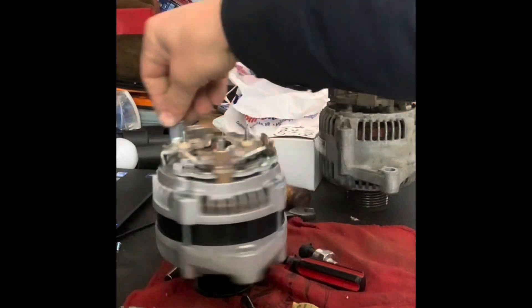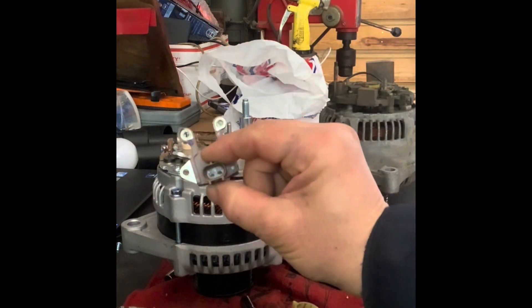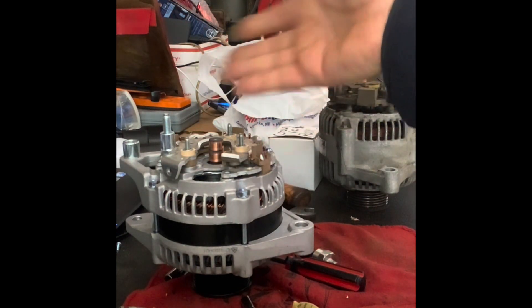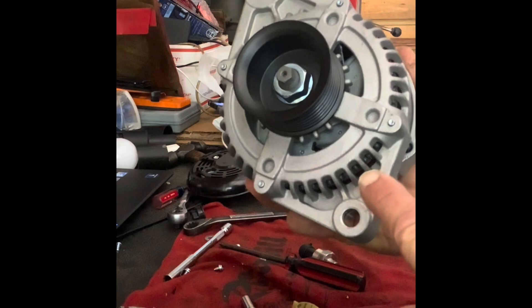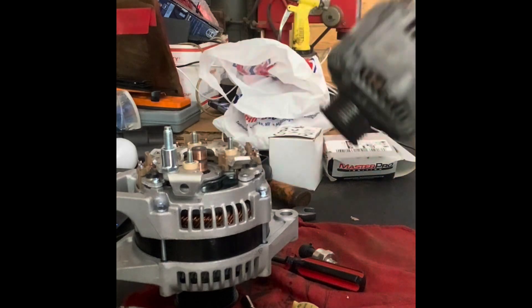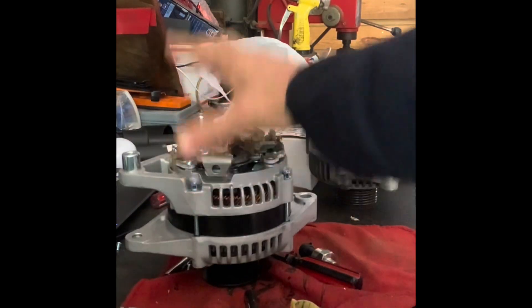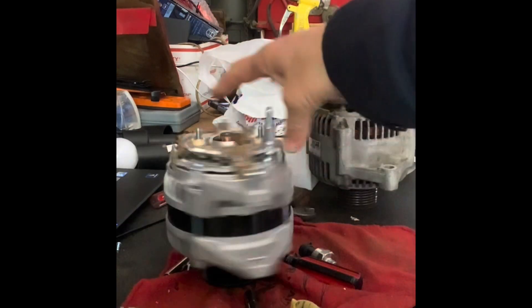To convert a pulse-width-modulated alternator to an internally regulated alternator, you need to change this part. A Denso-style alternator — for instance, a 2001 Dodge Dakota or Durango — uses this front cover design. Here's the original, and the cheapest replacement I can find is $80. To get an internally regulated one off the shelf, it's anywhere from $300 to $400 for the Dodge vehicle.